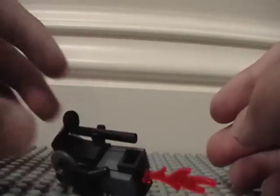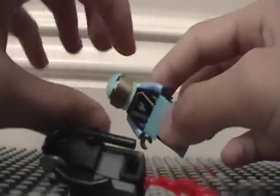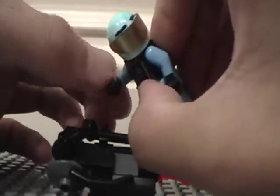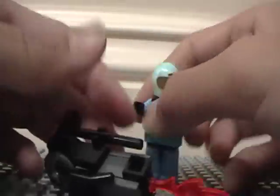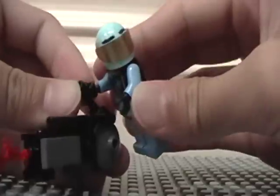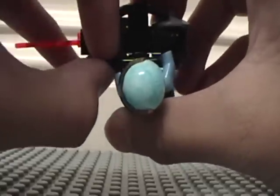The flamethrower is carryable as demonstrated by Tucker. Turn the head sideways. This hand should stay in that shape. This hand, turn to the left. Now this hand goes on this like that, and this hand should go on this bar like that.